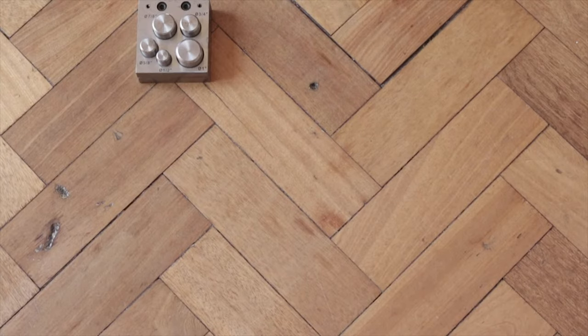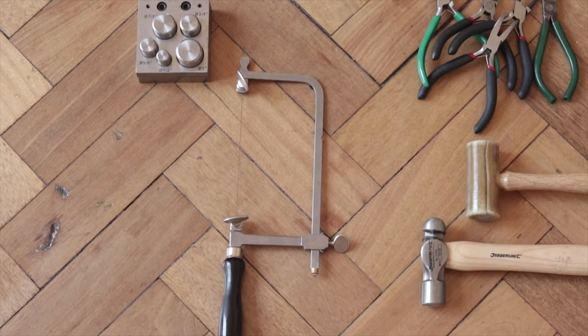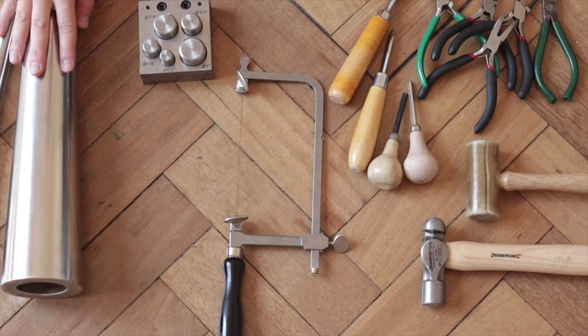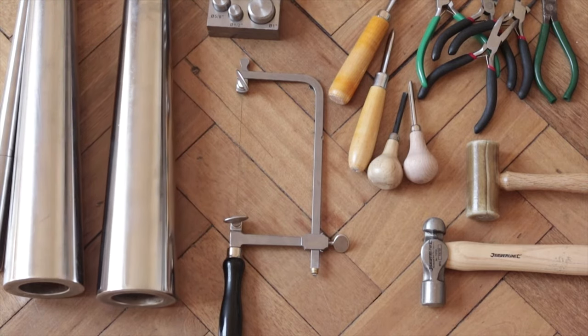Here we have a disc cutter, saw and saw blades, different pliers, hammers, burnishers, and different shapes and sizes of metal shaping mandrels. All of these are extremely helpful and necessary when shaping your metal.